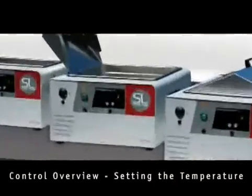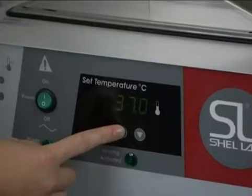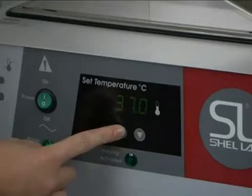To set the temperature of your Shell Lab bath, press the up or down arrow once. You will see SP flash on the display, indicating that you can change the set point.